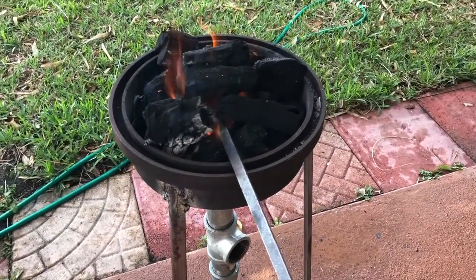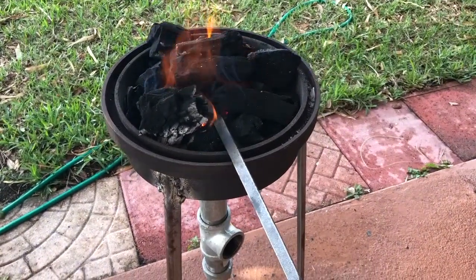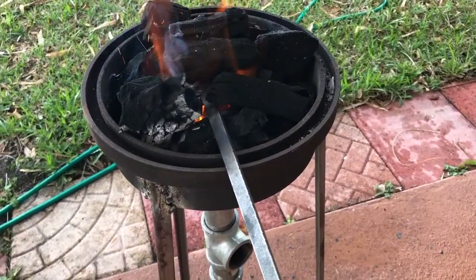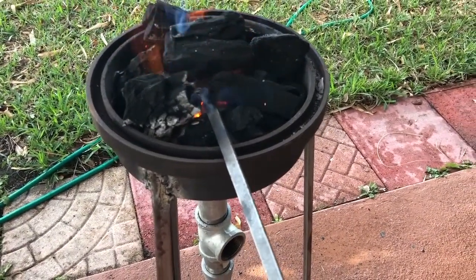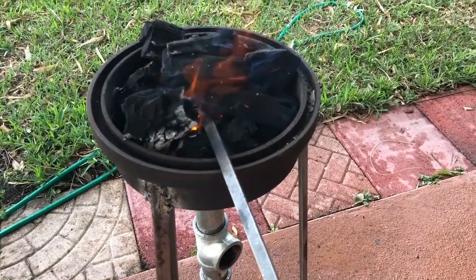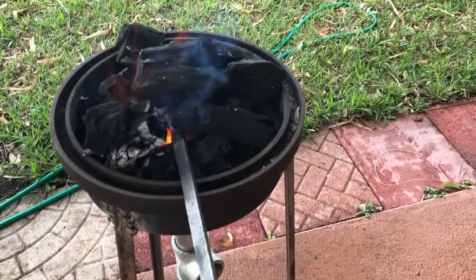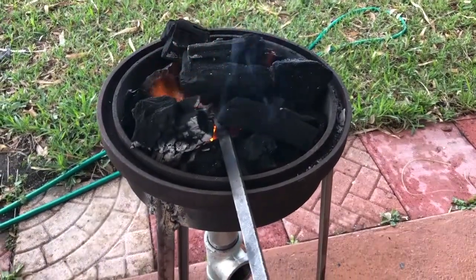I ordered some blacksmith tongs from eBay and I'm trying to get a hole drilled in it, but I actually broke a drill bit off in the hole like an idiot. So that's hardened — I can't get the hole drilled through this piece of the tongs.